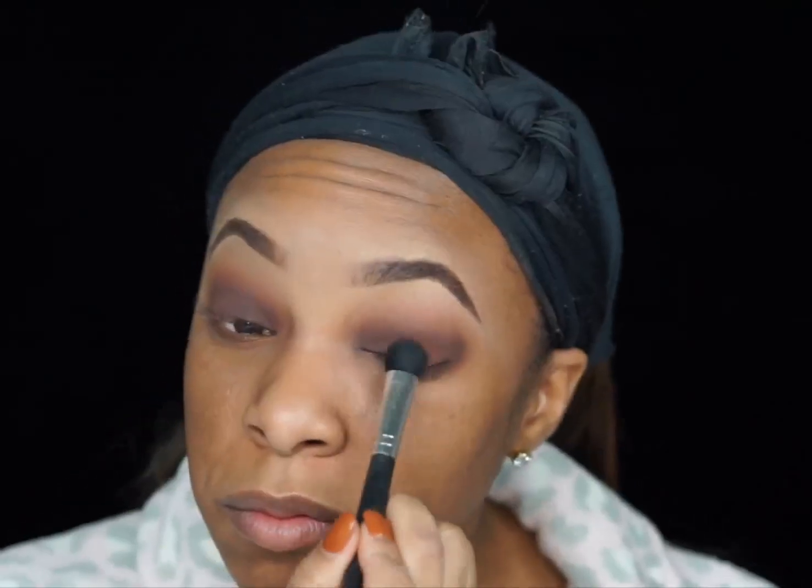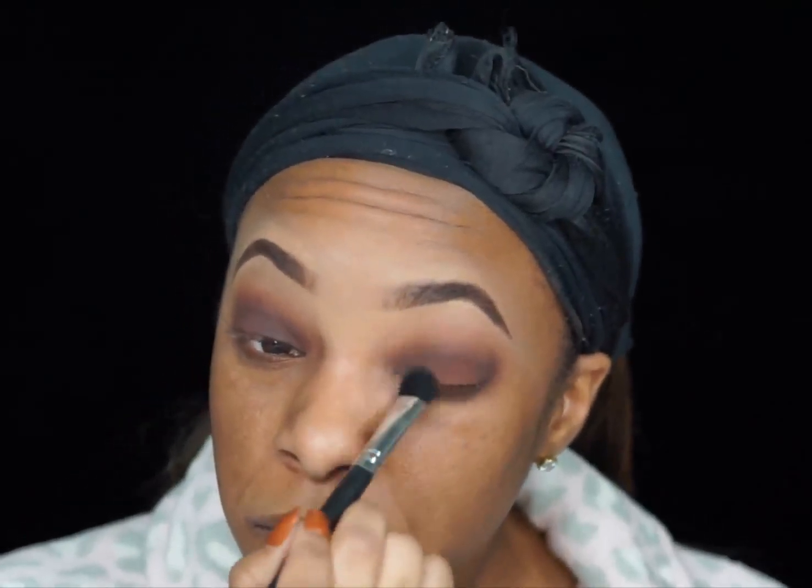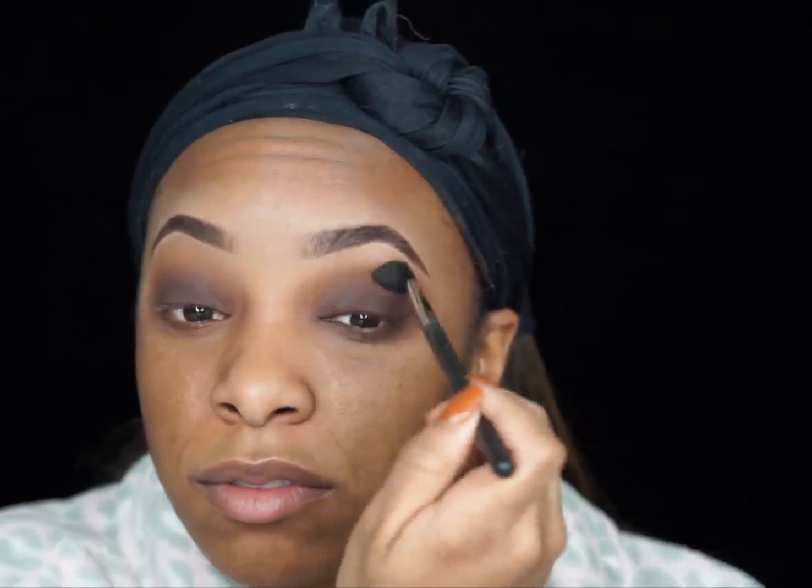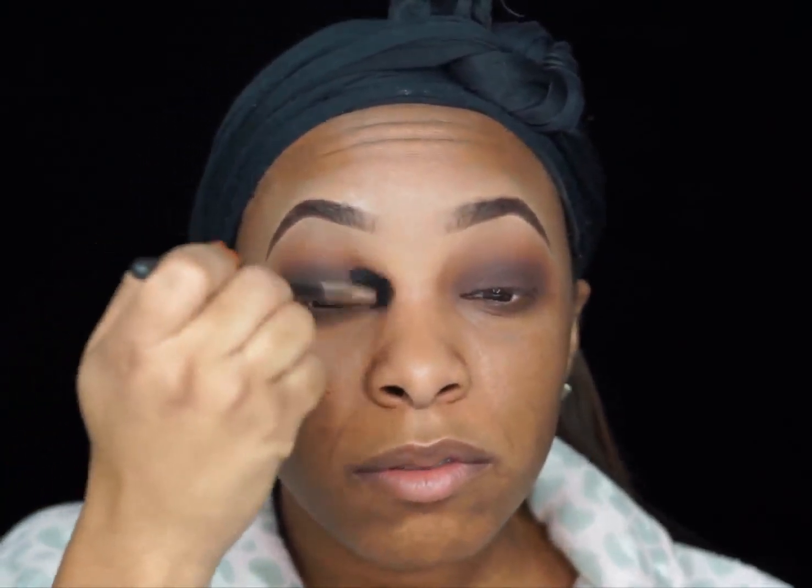So next, we're going to take the color Fudge from that same Anastasia Beverly Hills palette and apply that all over the lid on top of that ELF gel liner. Then go ahead and blend it all out and wipe up any excess fallout.